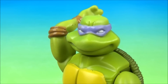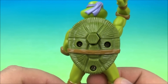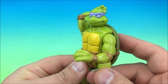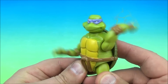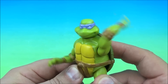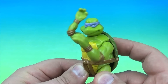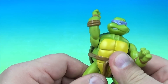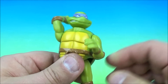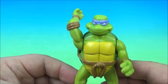Next up we have Donatello with the purple headband and a similar gimmick to Leonardo. On the back here you see the button — you give that a push and he does some kind of karate slapping action. The faster you push it, the faster he chops. That's great. Very basic and subtle yet fun, and you can rotate the legs up and down and rotate the head around if you'd like. Very cool.